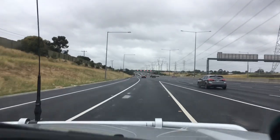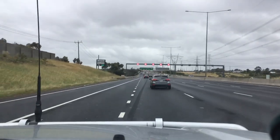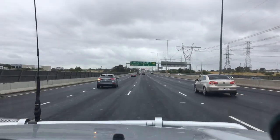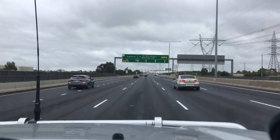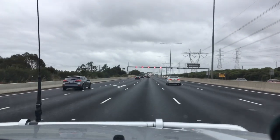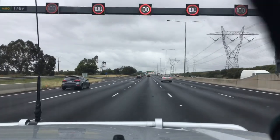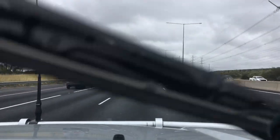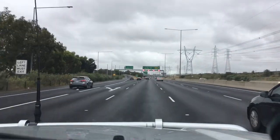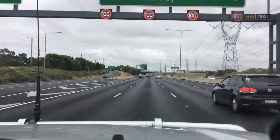Back to the main point — climate control: recirculate or fresh. When it's on fresh, it's exactly that. You've got that straight arrow icon, like it's directing air from outside the front windscreen through the car. Your air is generally coming in somewhere below the front windscreen, above the back of the bonnet — there are vents there — and it goes into the heater box. So you're bringing fresh air in.